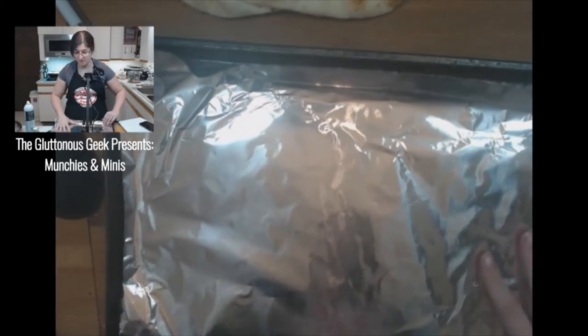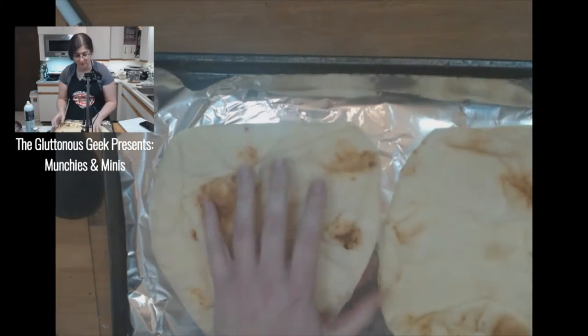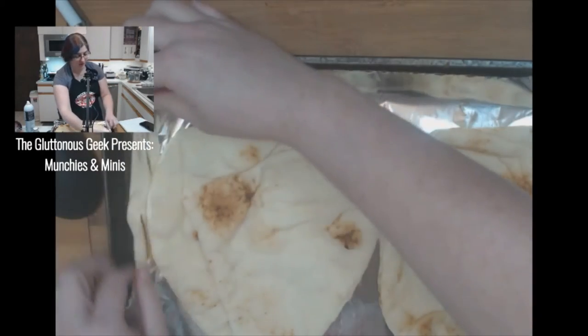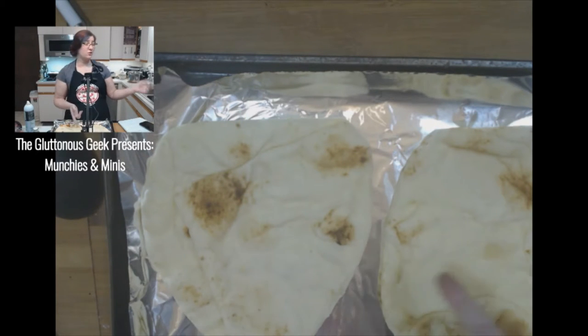Just to let you guys know, I did not have a chance to charge a new set of batteries before starting this stream, so if my sound goes out at all, pop in the chat and let me know so I can switch out the batteries. Just giving you a heads up.